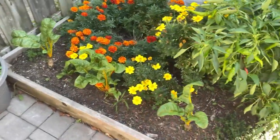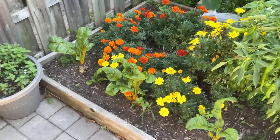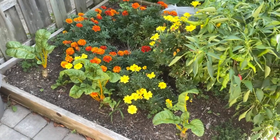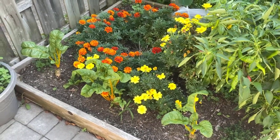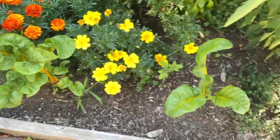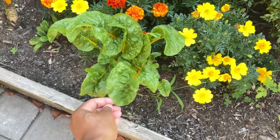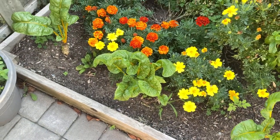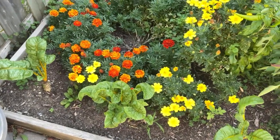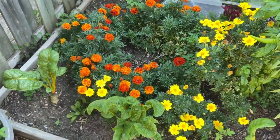The Swiss chard I love because it just produces whether it's cold, whether it's hot, whether it's a heat wave — we've had Swiss chard forever. I just keep cutting it, having it for breakfast with my eggs, and for dinner. I'm going to let these grow a little while before I cut any of those. Even at this stage they're so tender and juicy — very buttery. I'll leave these alone and let them grow into the fall months.